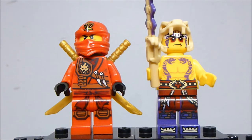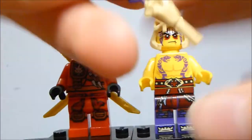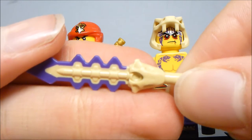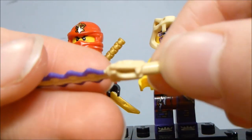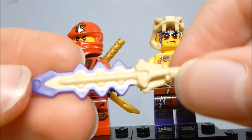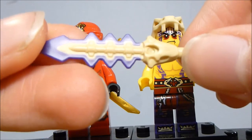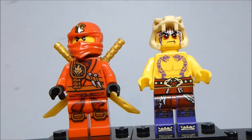The two figures in this set are Zukin Kai and Krait from Chen's Anacondri army. Kai just gets swords on his back. Krait does come with this cool Anacondri sword, which is supposed to be the sharpest blade in all of Ninjago. I like the dual molding on it — it's a really fantastic-looking design. Though it's not exclusive to this set.